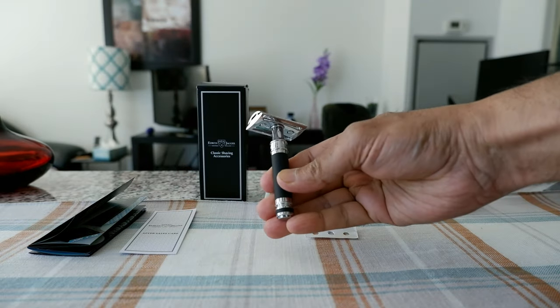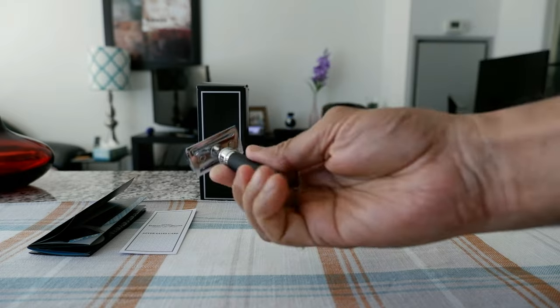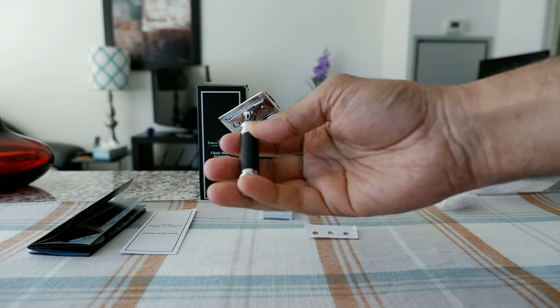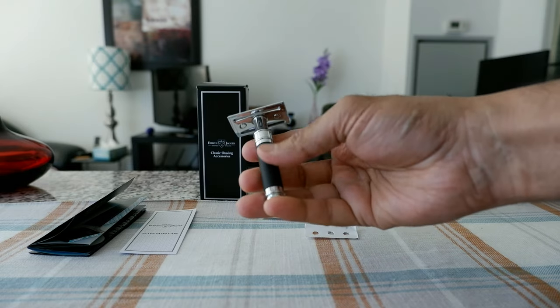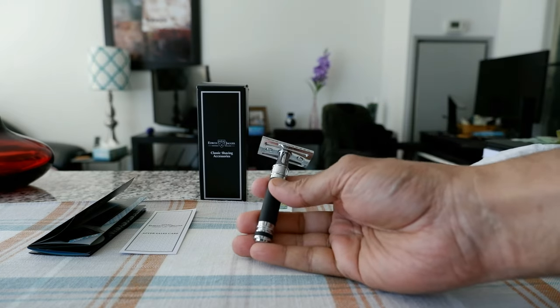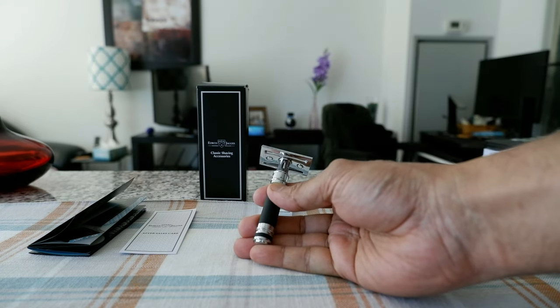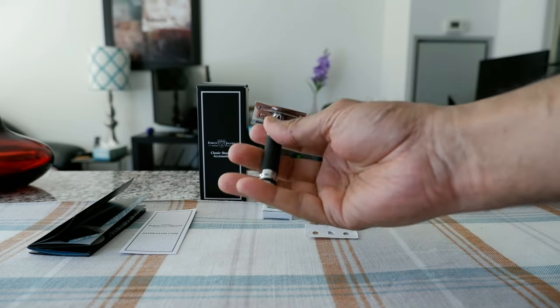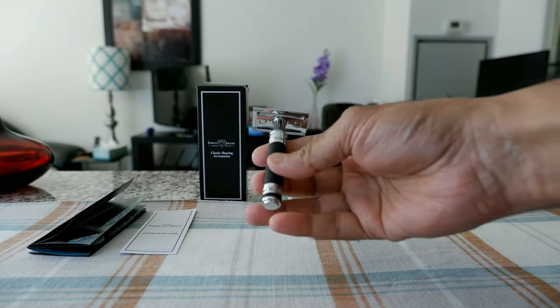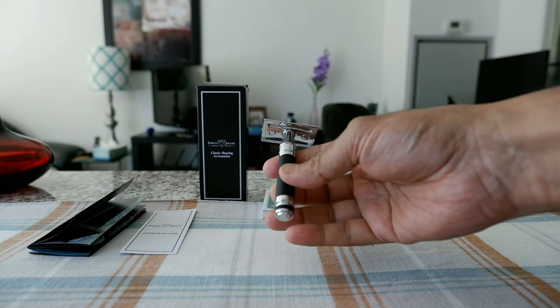Putting it together, this is how it looks. I can hold it, but I think I should have bought the medium version — the handle feels a little bit too short. I couldn't really tell without going through the shaving process though, so it could be just fine. The next part of the video is going to be the shave with the Edwin Jagger short handle rubber coated razor, which is a three-piece razor.